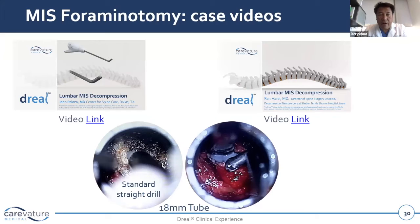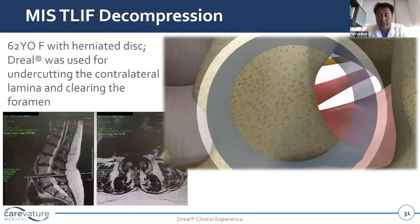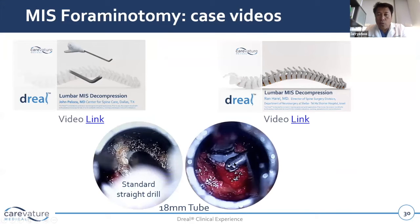Here is a video of the MIS foramenotomy. When using the derail drill, you can see the shelf of overlying bone in this 18mm tube is well preserved, just like those earlier videos. Whereas typically we always have to put in a shark bite to see and get the curved kerisens and curved curettes out into that foramen using a standard straight drill. Simply put, the curved derail devices solve the line-of-sight issues that could previously only be solved by cutting more facet bone, especially in lumbar or cervical foraminal decompression. Preserving the facet complex is one of the sweet spots and great benefits of using a curved derail tool.